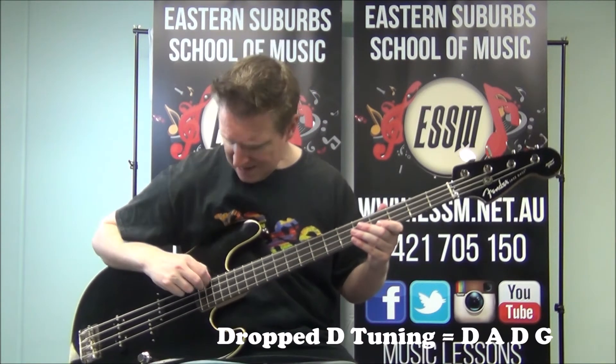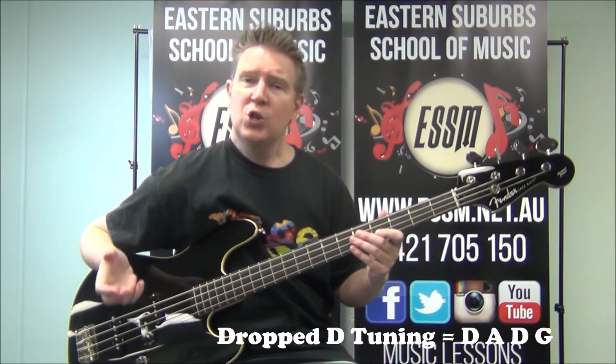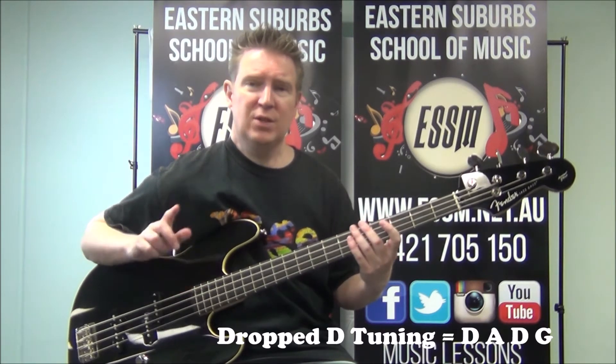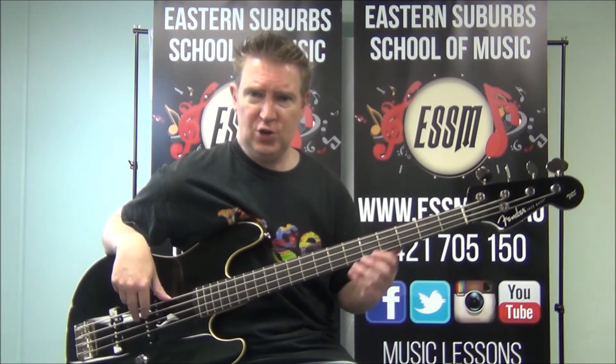I've tuned my bass to dropped D. What this means is taking the fourth string from what it's normally tuned to in the note E, and lowering it to the note D. So until you do that, this particular riff won't quite make sense. Make sure you do that. Everything else on the bass is standard tuning.